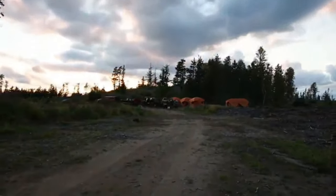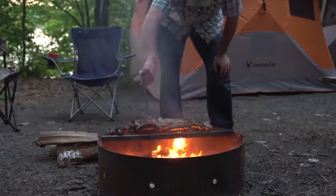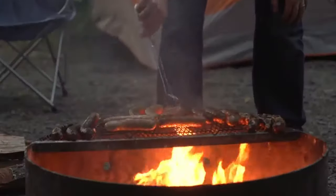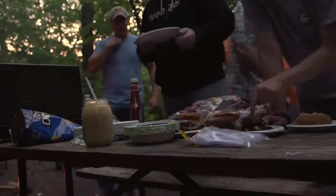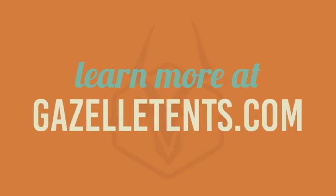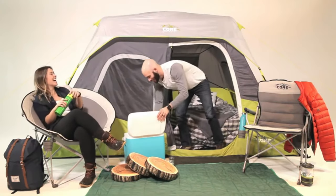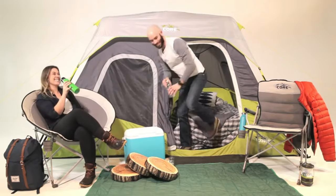Gazelle hub tents provide you more time to spend with friends and family and do the things you went camping for in the first place. So relax, because Gazelle has you covered. Learn more at gazelletents.com.